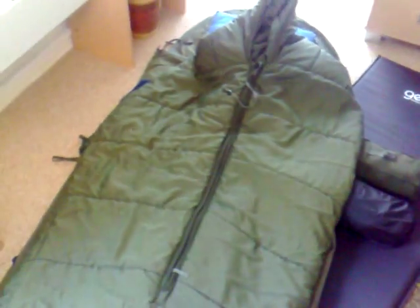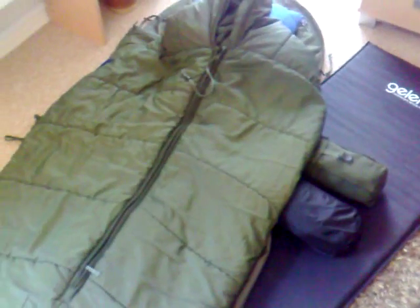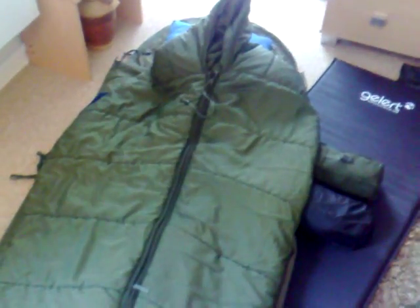When it gets even colder than that, I move over to the British Army Arctic bag. I live on Dartmoor, and anybody in the UK knows how bad the weather can get up on Dartmoor. I don't know exactly what the temperature rating is for that bag.